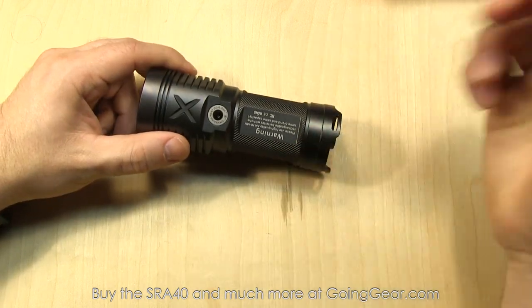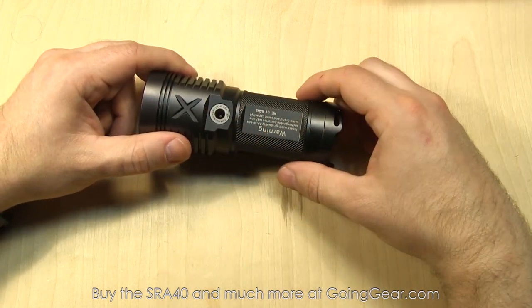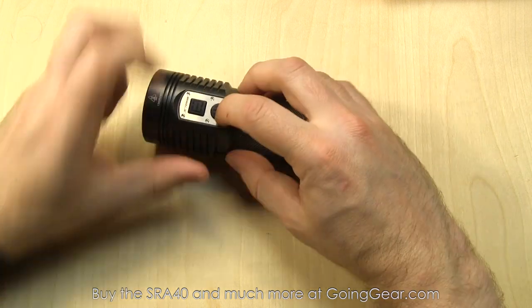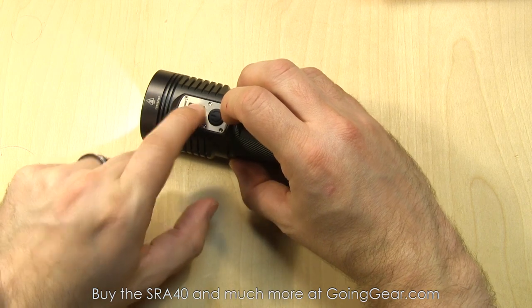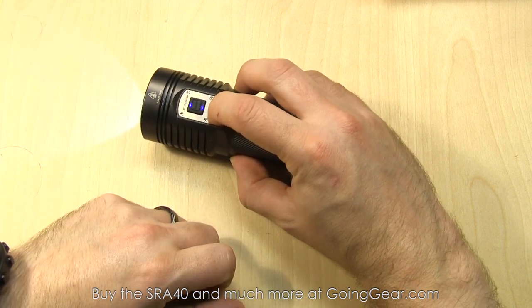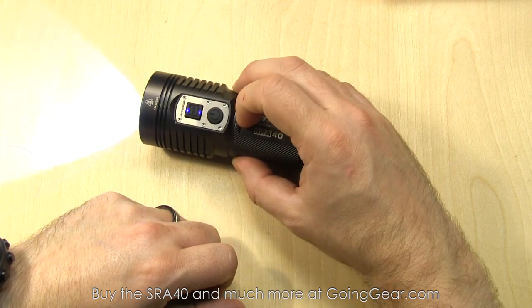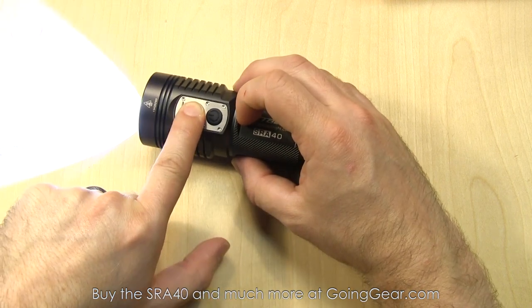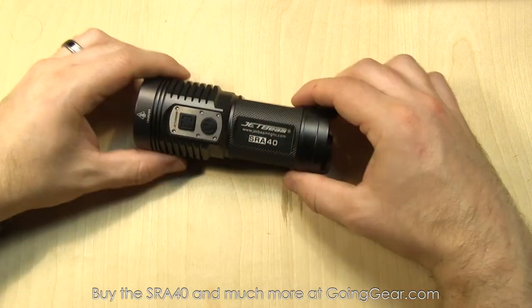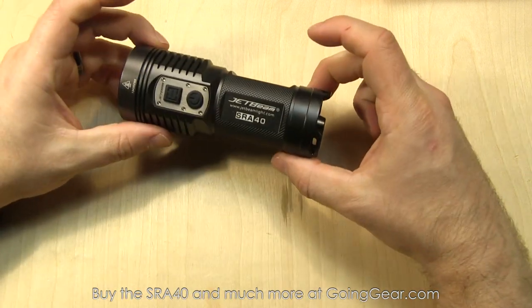It's rechargeable only on nickel metal hydride batteries — so if you have them in there, plug that adapter in and you'll be good to go. Quick recap on the interface: tap the power switch to turn the light on; mode switch cycles between different outputs. Press and hold the power button from on or off to go into strobe; press and hold the mode button when in strobe to get into SOS. That's the interface and features of the SRA40.